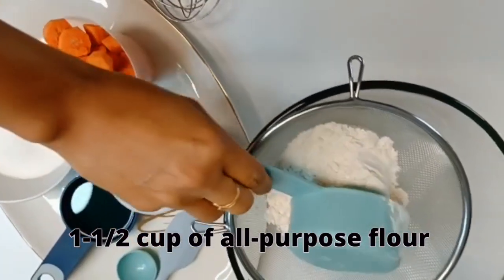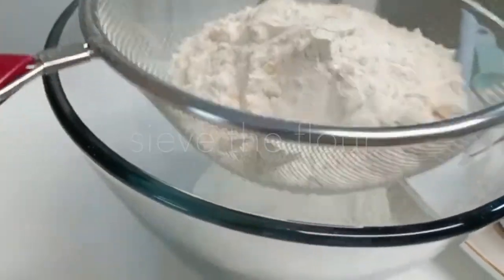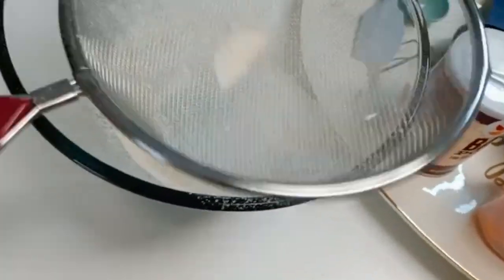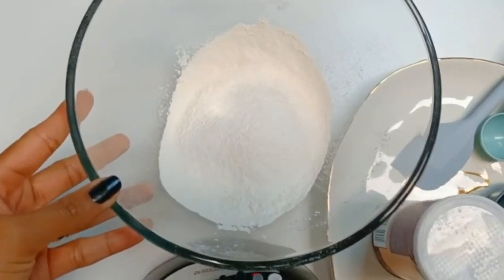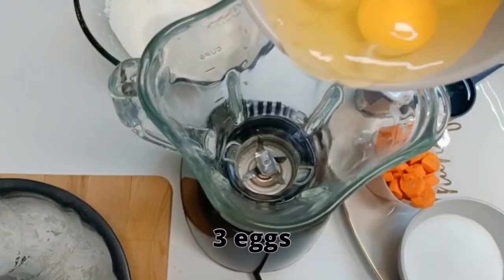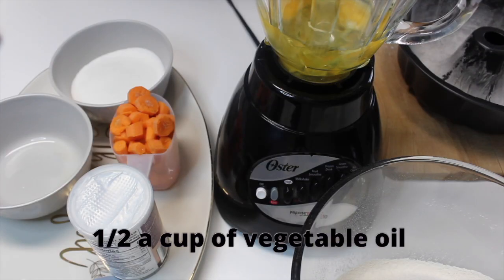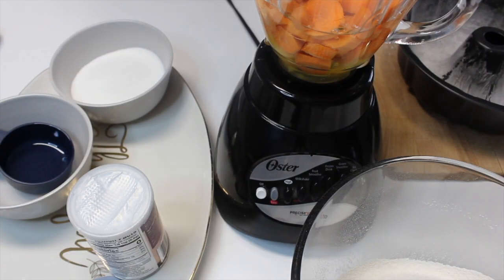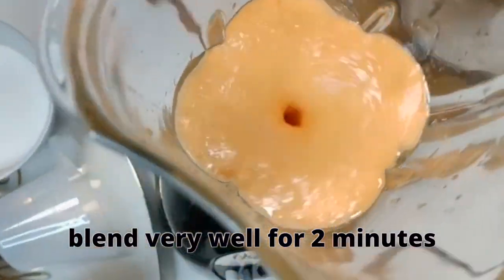For our carrot cake, we will need one cup and a half of all-purpose flour. We will need a blender, but if you don't have a blender, you can boil the carrots without the peel, then crush them with a fork. We will start with three eggs, half a cup of vegetable oil, and one cup of chopped carrots. Let's blend everything until well blended.